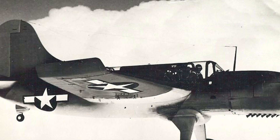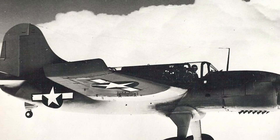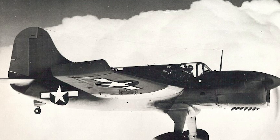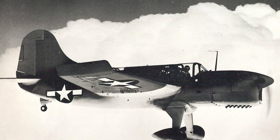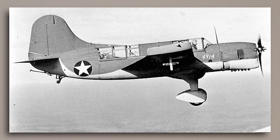When the SO3C finally entered production, it was given the name Seamew by Curtiss, but the US Navy named it the Seagull in 1941, which was the same name as its predecessor. However, despite being built later, it was in fact the first to be given this name, as the US Navy retroactively named the SOC as the Seagull when they were brought back into frontline service — an embarrassing topic we will cover shortly. As a result of this, the SO3C is known as both the Seagull and the Seamew, but I always refer to it as the Seamew to prevent unnecessary confusion.